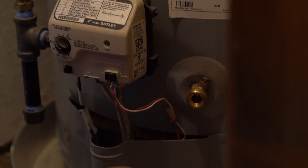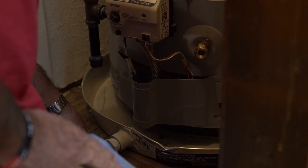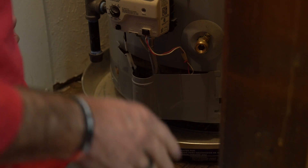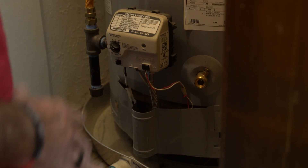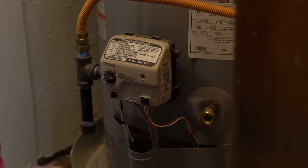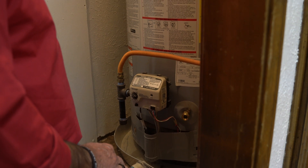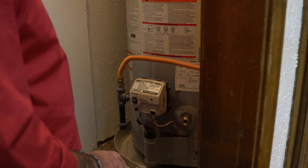Everything else looks pretty good. There's no water in the bottom of the pan — there is a pan. And since there's not a drain for it here, they actually put a valve in there to turn it off, which is great because if I came to work on this and there's water standing in it, I could literally hook a hose up to that drain, run it outside and open the valve up. So those of you that install natural gas water heaters, if there's no drain around, do you just tell them there's no drain and there's no point in installing a pan? Except really for the backfall in the T&P, this is a pretty good install.